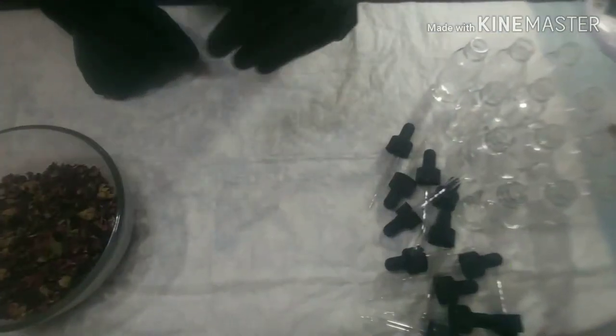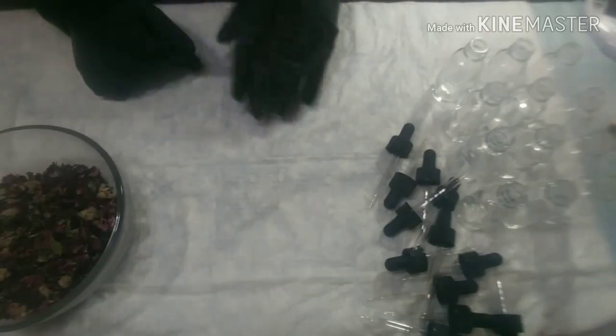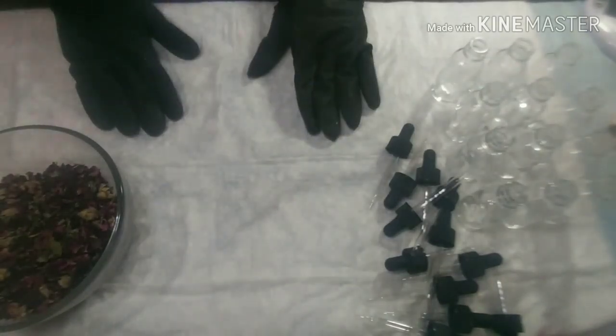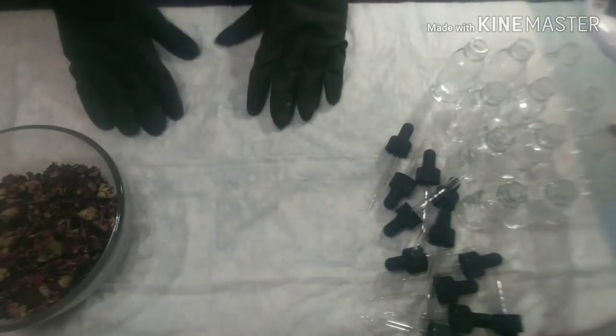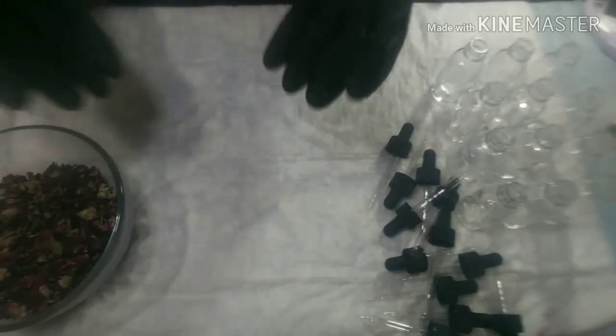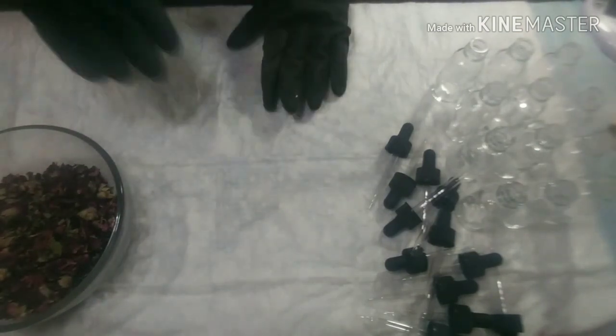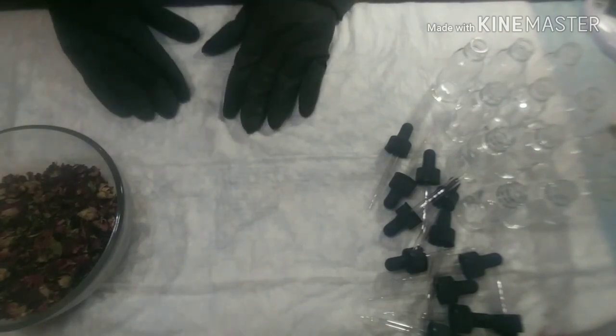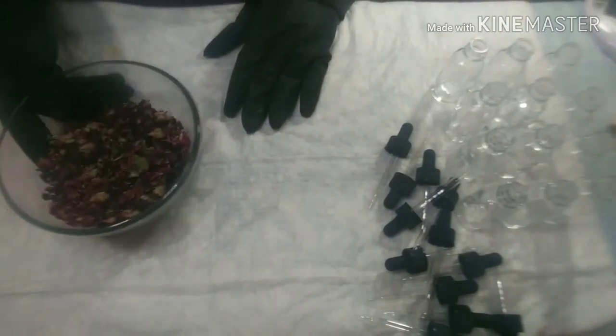Hey, all of my lather lovers, this is your girl Kirlinda over here with Your Real Naturals, bringing you another awesome video in the Lather Lounge where we can laugh and get lathered. Today we are going to be making some rose facial oil. Some of you know about rose oil and all the great benefits — today I'm going to show you how I make my oil. Sit back, relax, let's chit chat while we move right along.